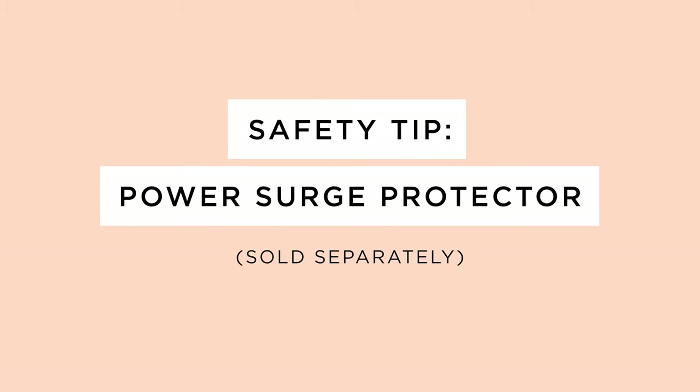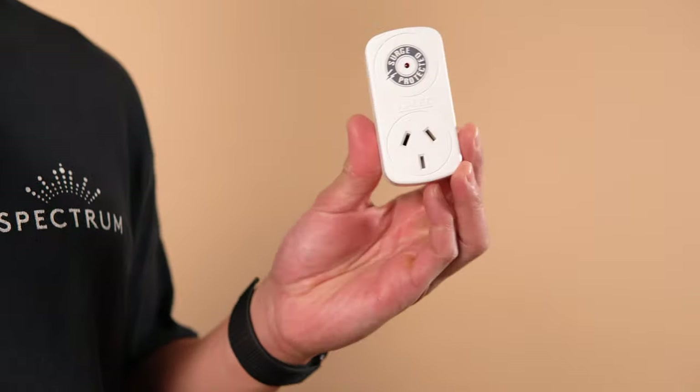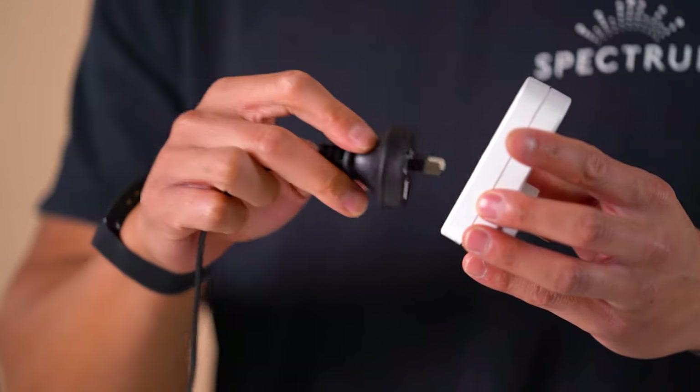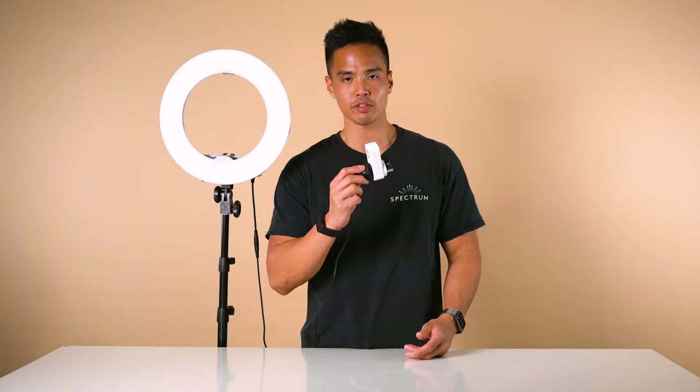An essential safety tip when powering and operating your ring light is to use a power surge protector. You may already have a power surge protector board at home. If not, it's best to look at an optional power surge protector adapter like this. All you need to do is plug your ring light AC adapter into the power surge protector, then plug the power surge protector into your wall outlet. From here, you're ensured that your ring light is safe to operate.